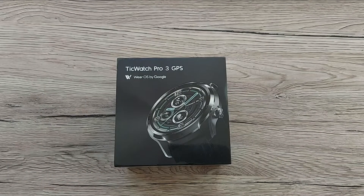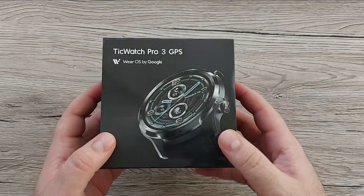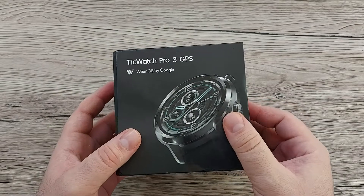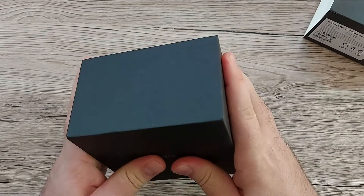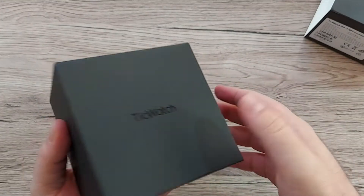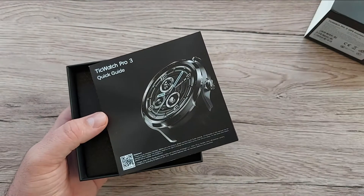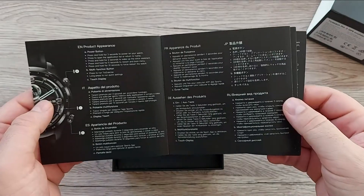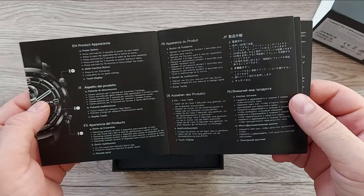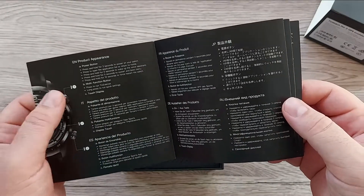Let's do a quick unboxing of this smartwatch. We got a small package — it's quite light even with the watch inside. Pressing a bit, we find the actual box, which is quite a hard one, so it's protecting the smartwatch very well and is easy to take off. We also find a quick guide showing you how to set up your smartwatch for first use, showing you the buttons and what happens when you press them once or twice.